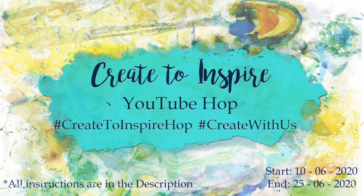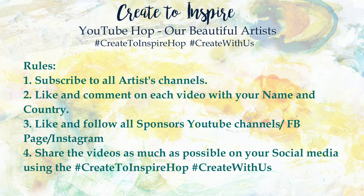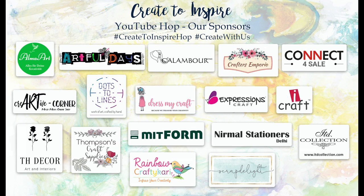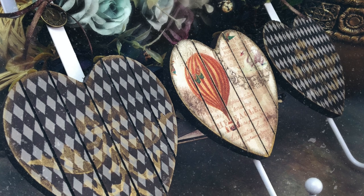Hello friends! Welcome back to my channel and welcome to Create2Inspire YouTube Hop! This hop is brought to you by 12 artists from all over the world hoping to inspire you through our creations. You will find all the information about the hop and links to the artists' channels below in the description box. I encourage you to subscribe to all the artists, like the videos and leave a comment with your name and country to enter to win prizes from our amazing sponsors. This is the project that I created for this hop, so without any further ado let's get into it.